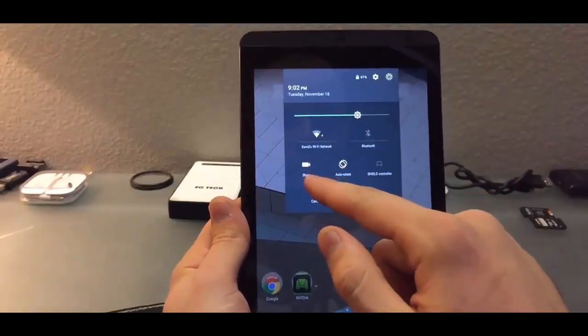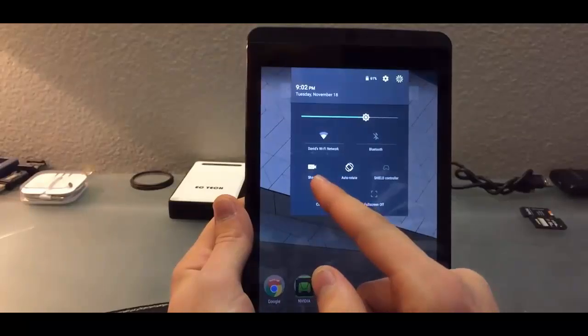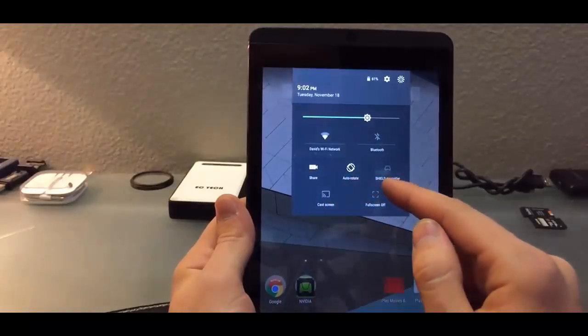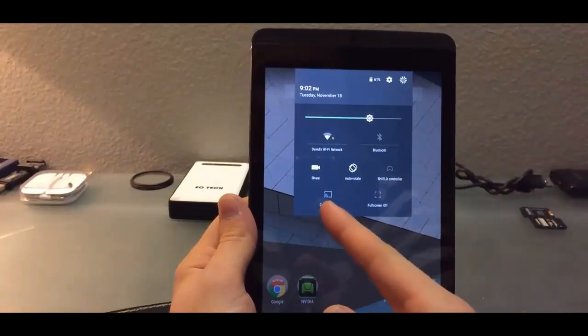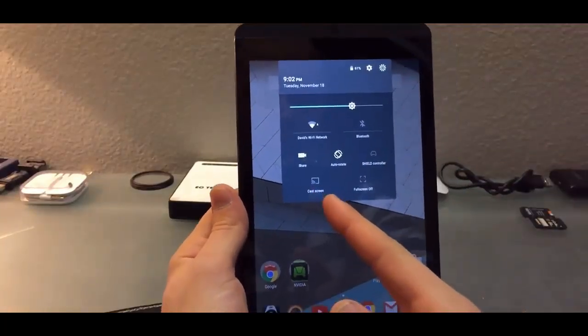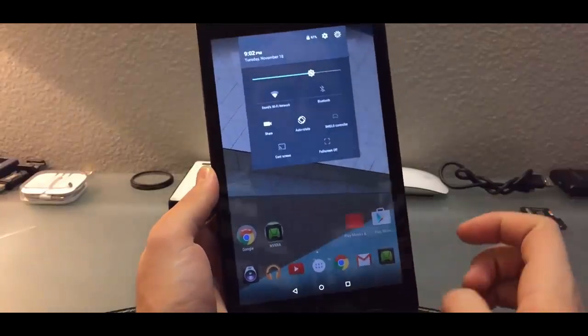Bluetooth is here, and the share button is exclusive to the Nvidia Shield tablet. Auto-rotate and the Shield controller option are also exclusive to the Shield tablet. You can actually cast the screen here to the Chromecast.